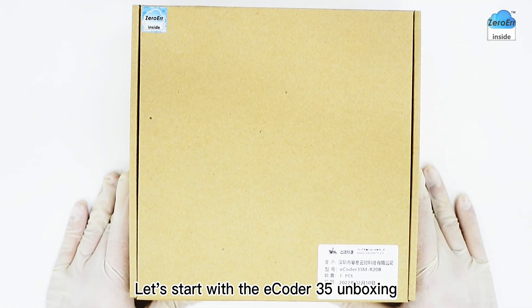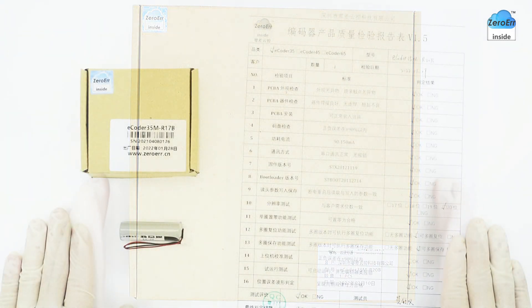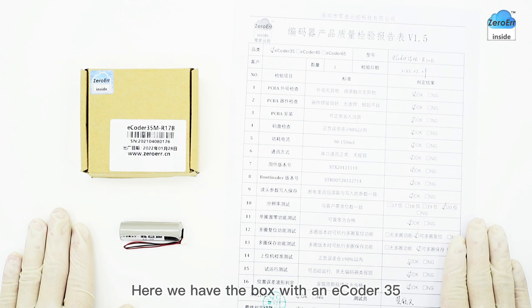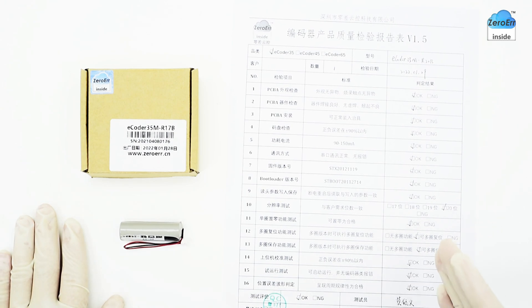Let's start with the E-Coder 35 unboxing. We can see that our products are packed in a customized box. Here we have the box with an E-Coder 35, a 3.6V multi-turn battery, and a factory inspection report.